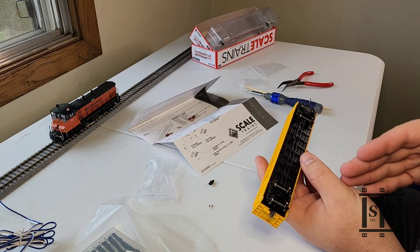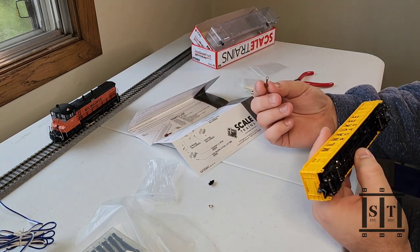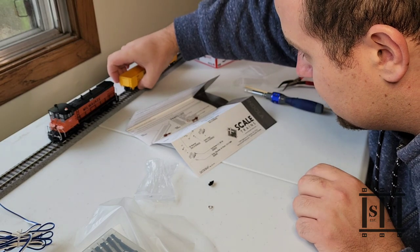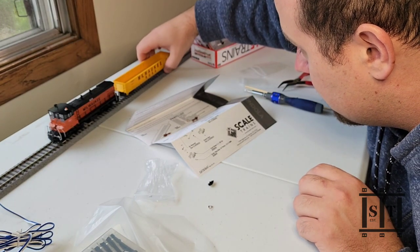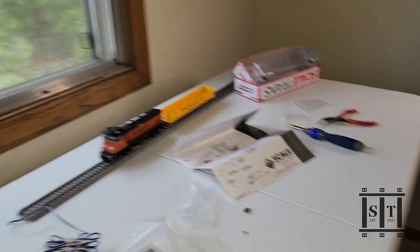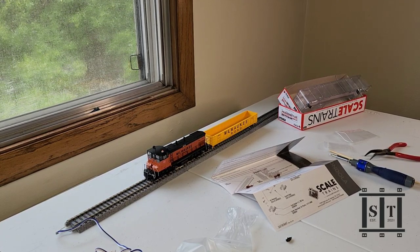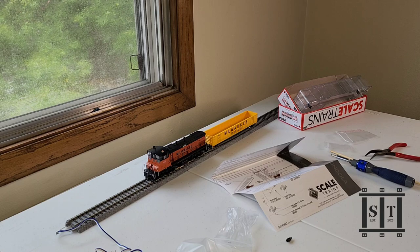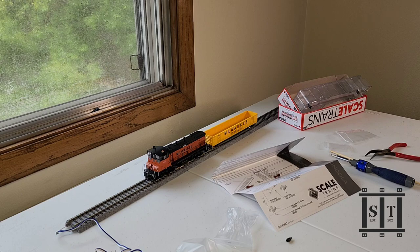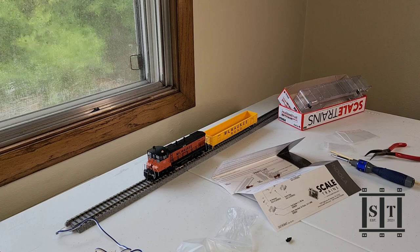You get metal wheels, metal axles, some of the best trucks on the market. You get the Skeletrans couplers, which a lot of people love — I just prefer KDs. We'll see how it looks next to this Genesis MP15. Looks pretty good. It does look a little tall overall; I'm not sure why. The only thing I might end up having to do is throw some washers on it — some red washers, just to raise it up a hair. The trip pins are above the rail, and I'm happy.